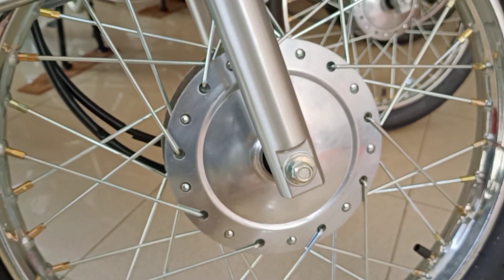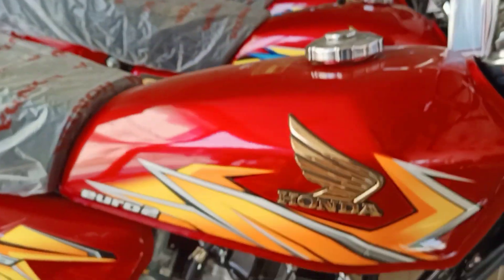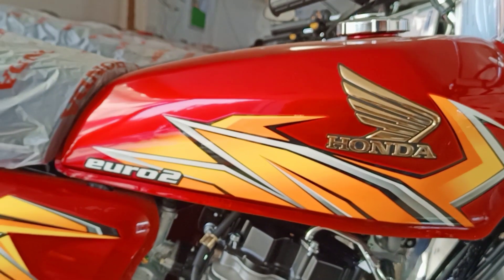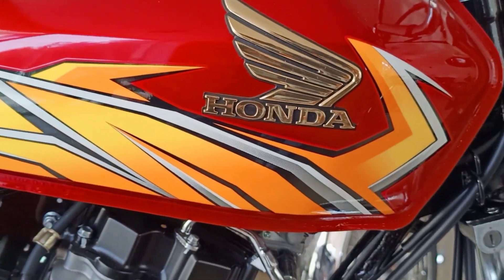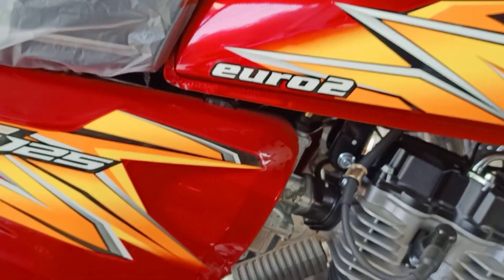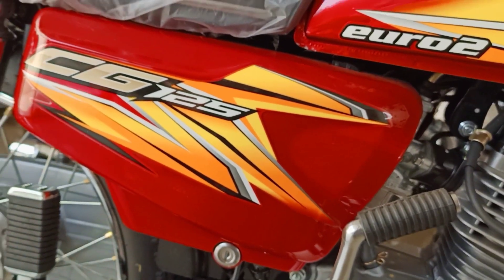You can find a front drum brake and a spokes rim. If you talk about the side graphics, they have very beautiful graphics. You can find a label on the center. This bike is Euro 2 compliant. On the side cover, they have a beautiful CG125 branding mentioned.